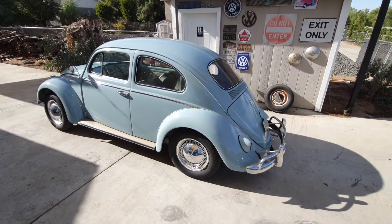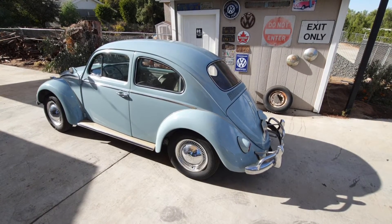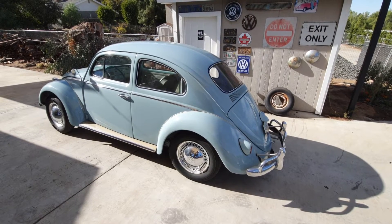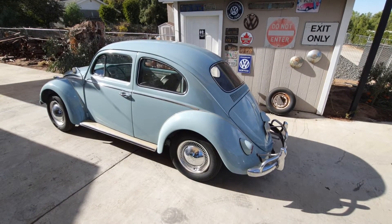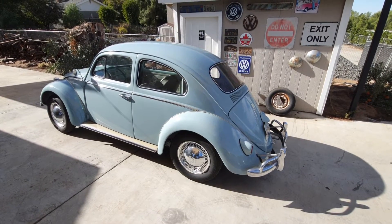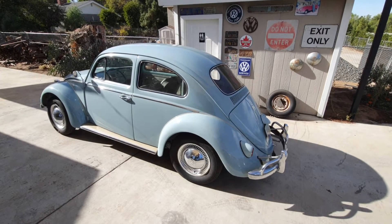The 3.88 gives a really nice engine RPM at 70, which is basically your cruising speed today. If you're running lower profile tires than the 165-15 — which is a pretty tall tire — you might want to consider going to an even taller gear ratio.